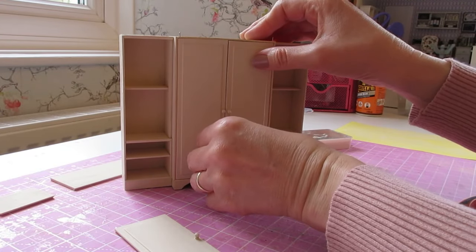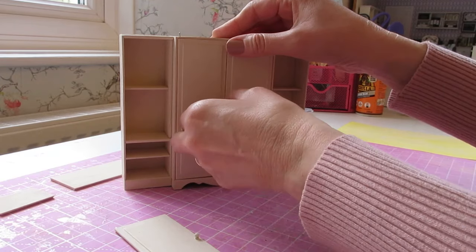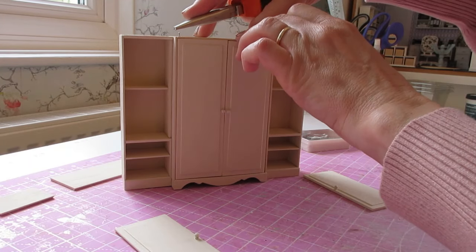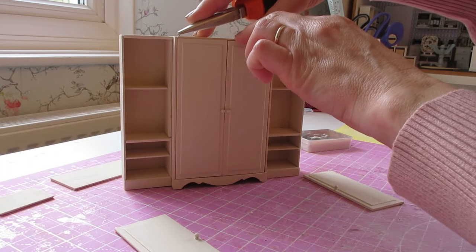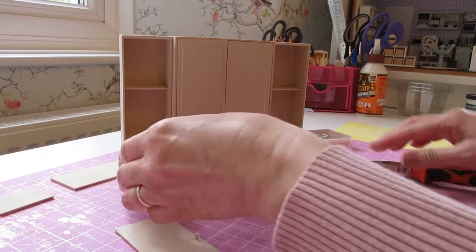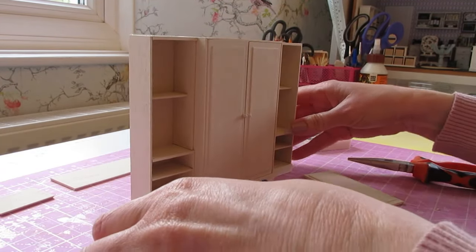I'm really happy with these doors, so I'm going to go ahead and push those pins in — push all the way down so you've got a nice flat surface at the top, which we'll then attach our top pieces to. Then we can do the same thing at the side.